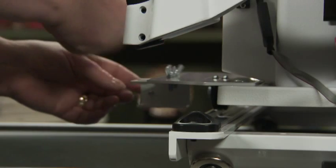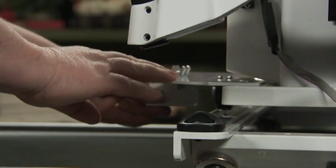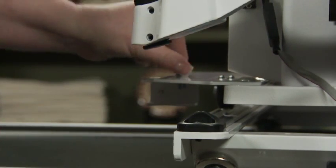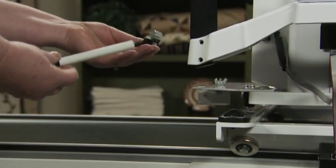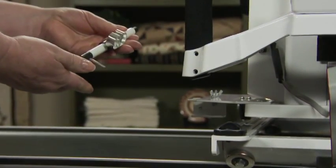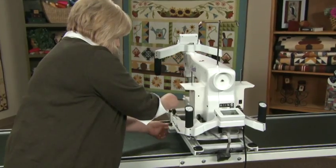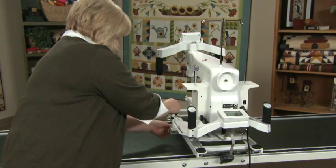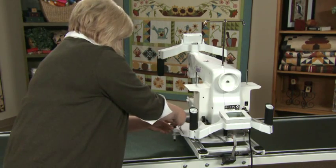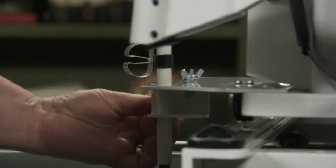The stylus holder can move from front to back along the adapter. Mount the stylus into the stylus holder and secure it with the thumb screw which faces the front of the machine. It can adjust up and down. Tighten the thumb screw and now you're ready to quilt.